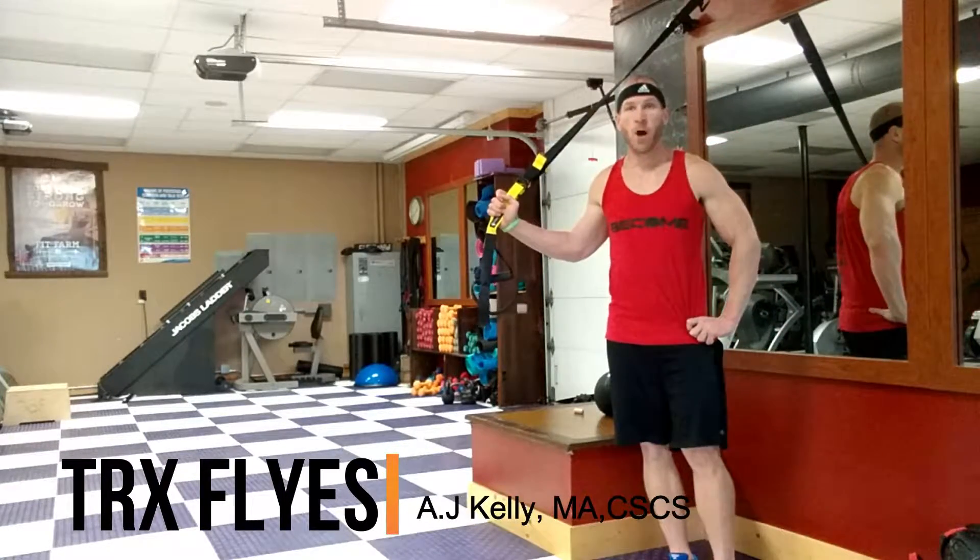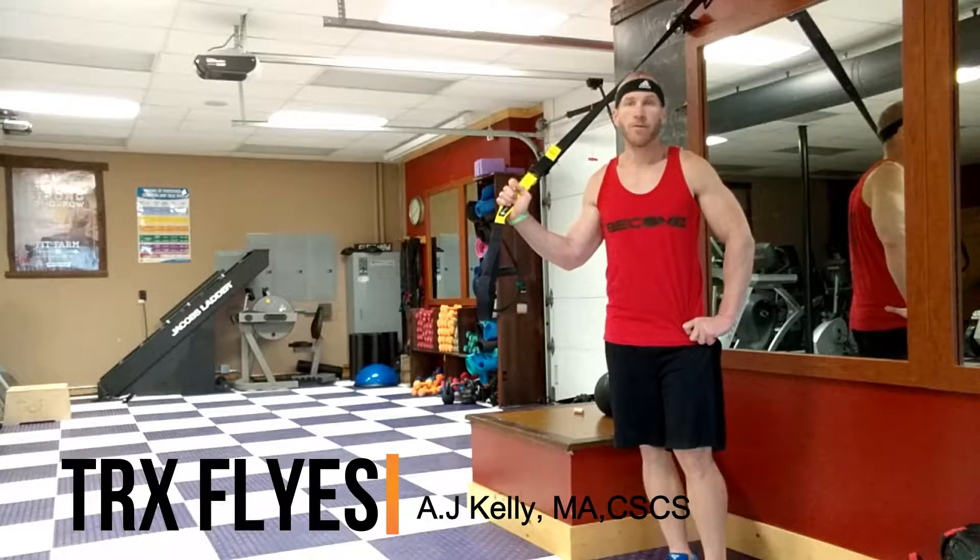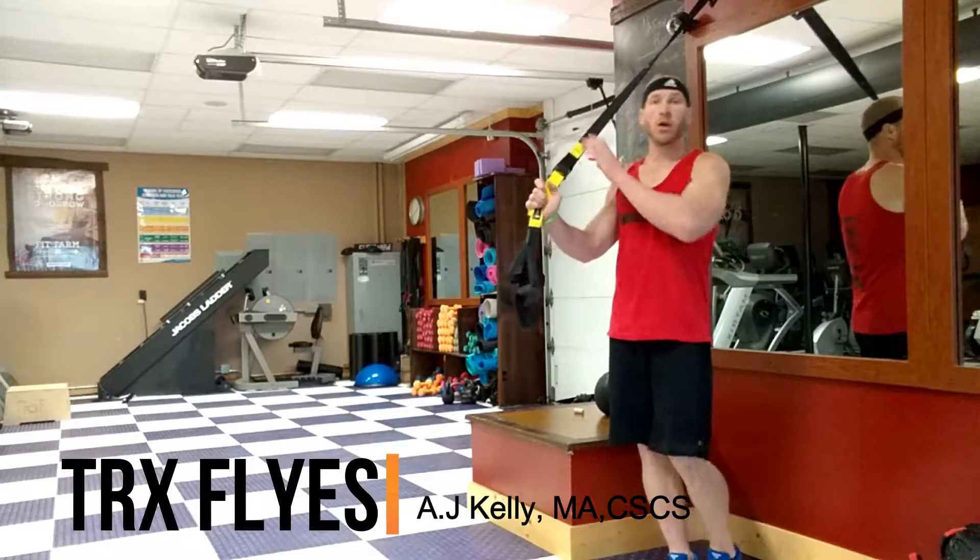Hey guys, A.J. Kelly with Fit Farm. Today I'm going to show you guys TRX Flies — a little different way of hitting your chest, with a little core activation.